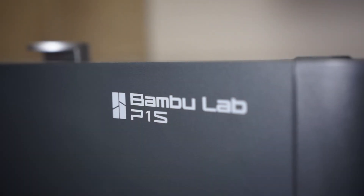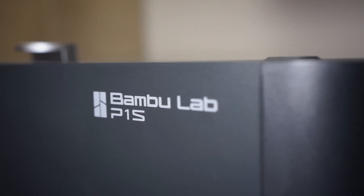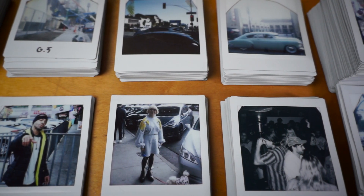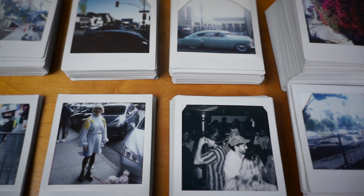Fast forward a few years, and now I've got a much better Bamboo Labs 3D printer, and I figured I'd give it another shot. After a lot of trial and error, I finally have a reliable, working 3D printed Instax adapter for some vintage Kodak instant cameras. So let's get into it.